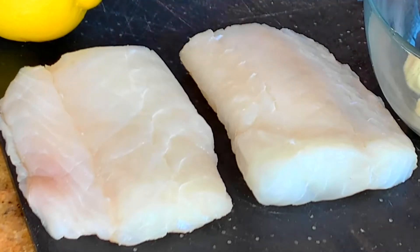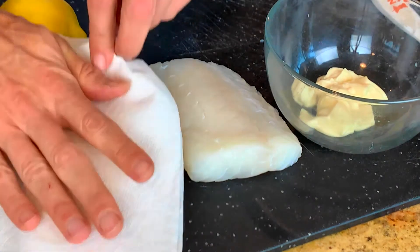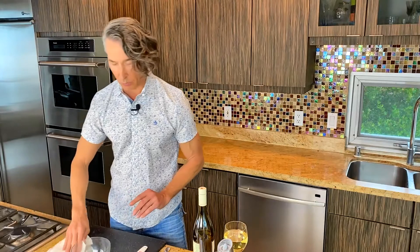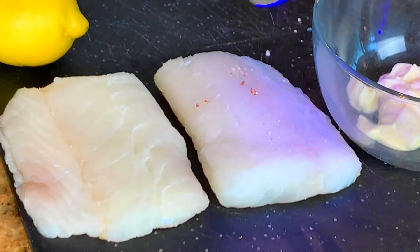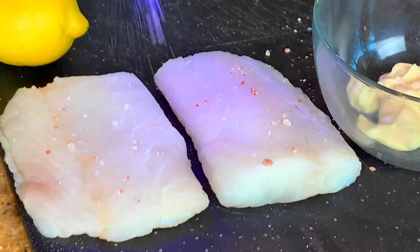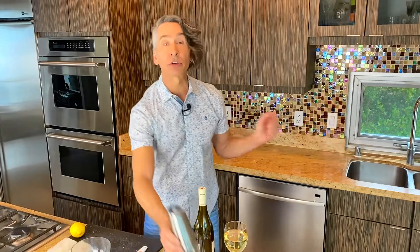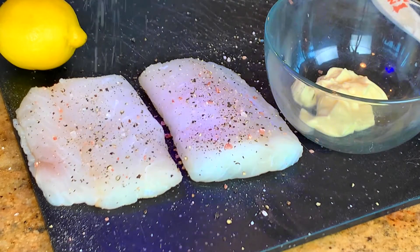We have some cod right here. First tip: you want to make sure and get all the moisture off of your fish. I'm using a paper towel right here just to take off all the moisture. If you don't have cod, there's many other ones you can do — haddock, tilapia, flounder, sole — whatever you have in your area will work perfectly. I'm putting some salt and pepper on my fish right now.